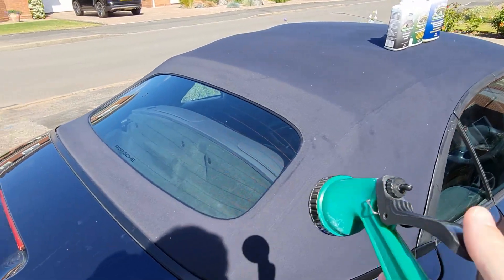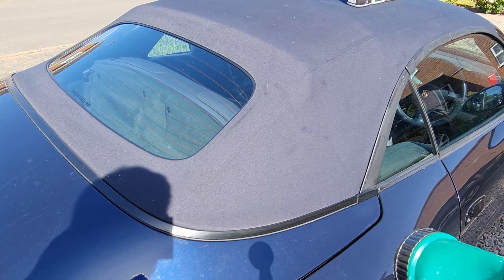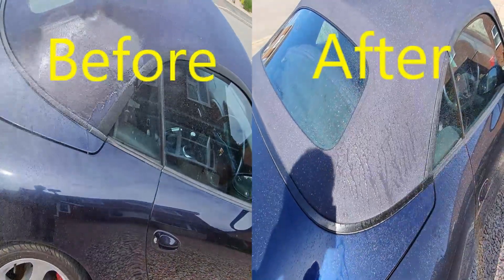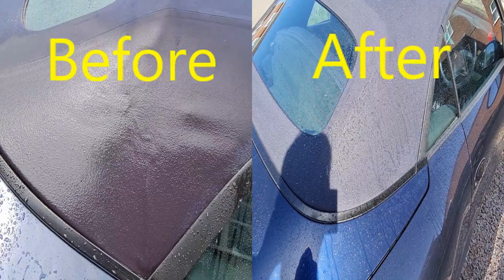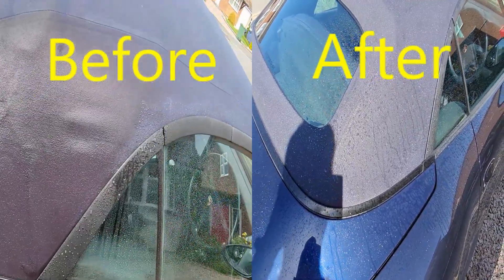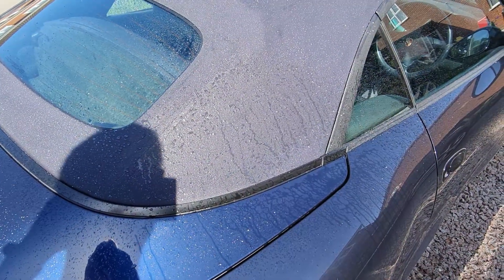Before, I sprayed this part of the car and it just saturated in. So let's see what it looks like now that we've waterproofed it. Look at that — it just beads off straight away. There is no saturation at all. The water just sits on and beads off. It doesn't soak into the canvas at all. So that is now lovely and waterproof.